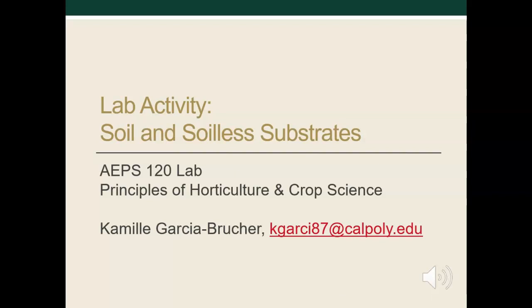This slideshow covers the activity for the soils and soilless substrate lab. During a normal quarter, you would make your own media using some of the components and additives from the previous slideshow and grow marigolds under different pH and salt level conditions. You would also grow these plants in some specialty substrates whose purpose is to serve particular plant needs. Since we can't grow plants ourselves, we will study data from a previous quarter.